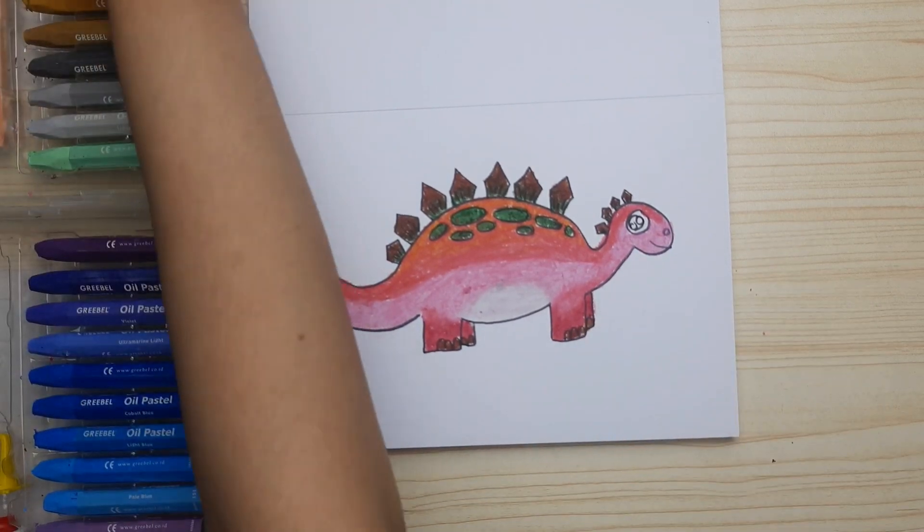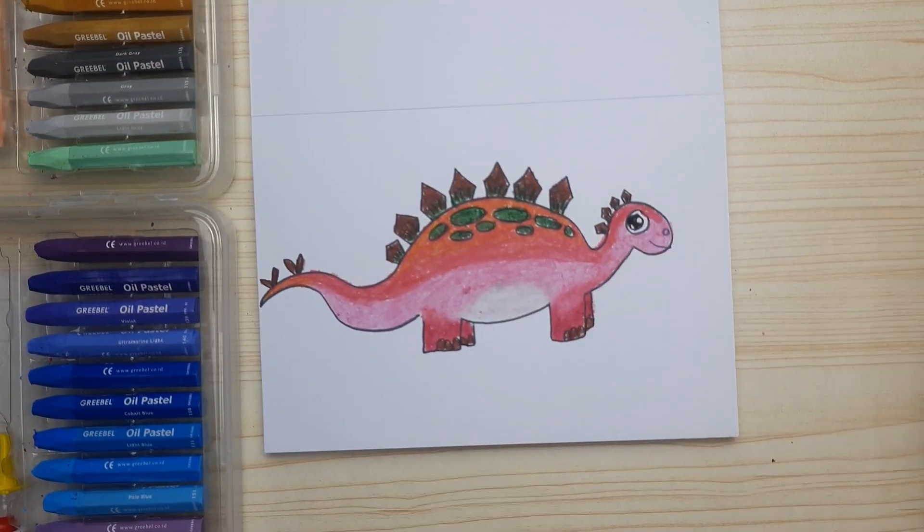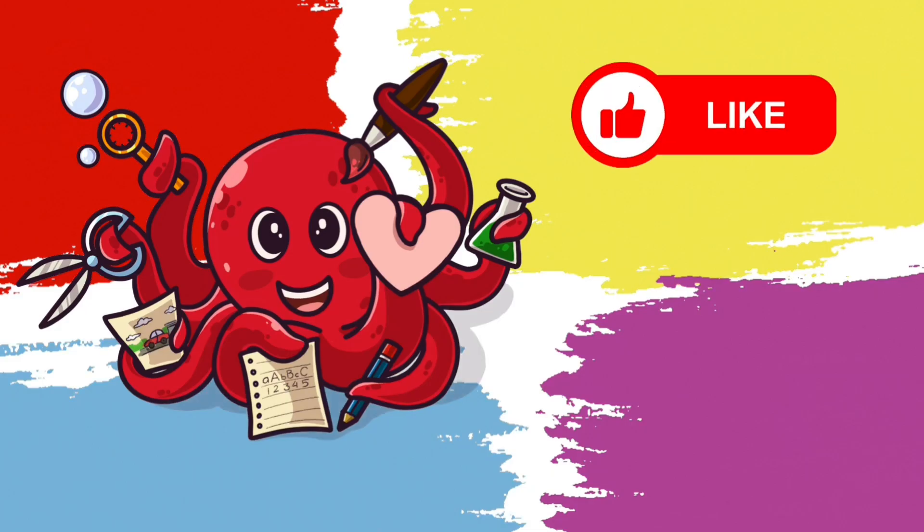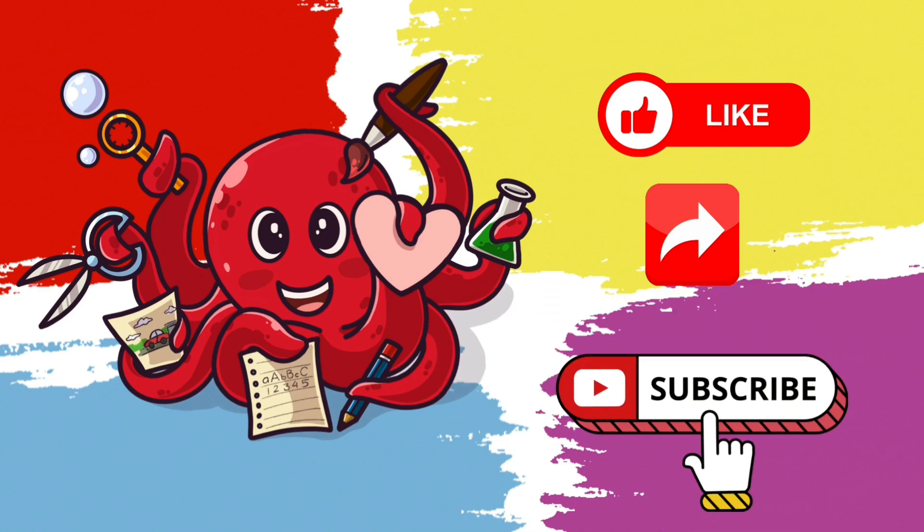And finally, black for the eye. Wow, it looks so cute, isn't it? Thanks for watching. Don't forget to like, share, and subscribe. See you next time!